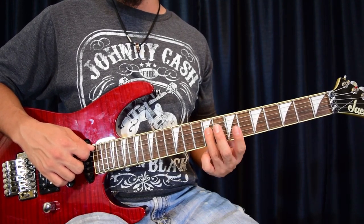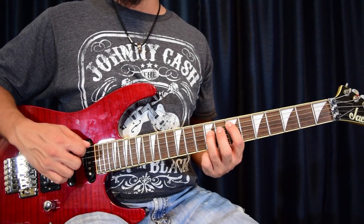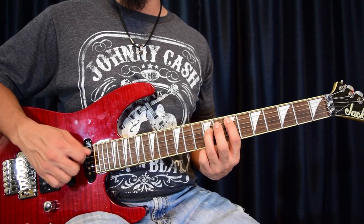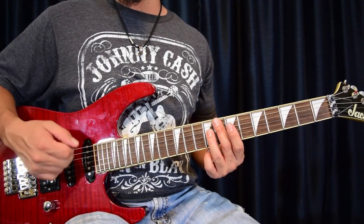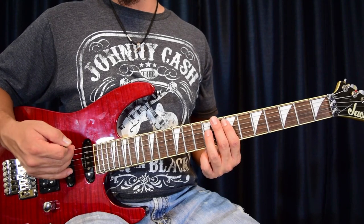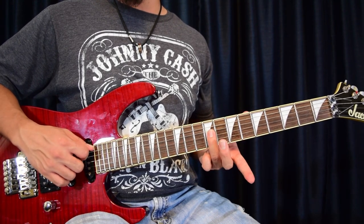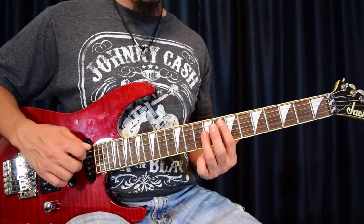The pattern is: seven, seven, nine, seven, nine — and that happens twice. At the end of the second time, this is where we get the A and B format. We're going to start going into the open A area. Then you go back to seven on the fifth string, then open A on the fifth string.